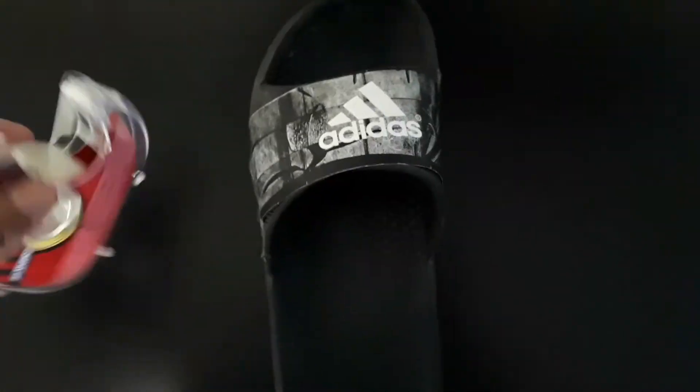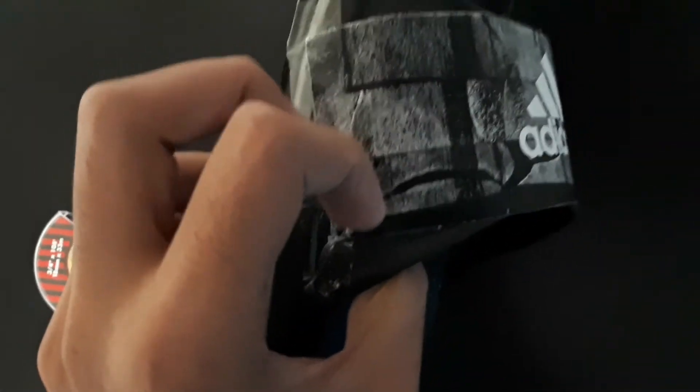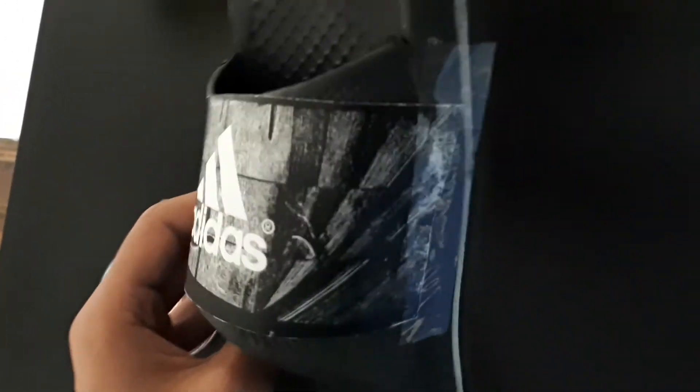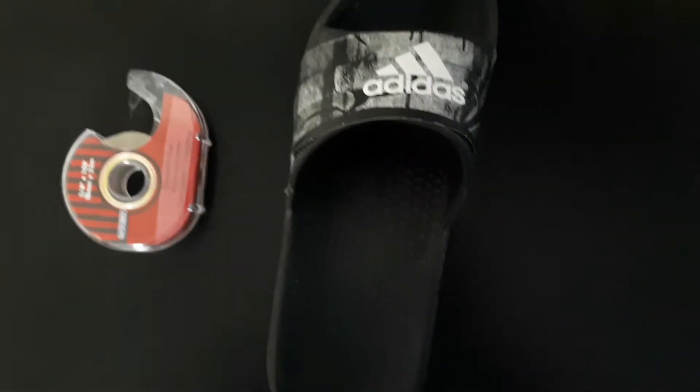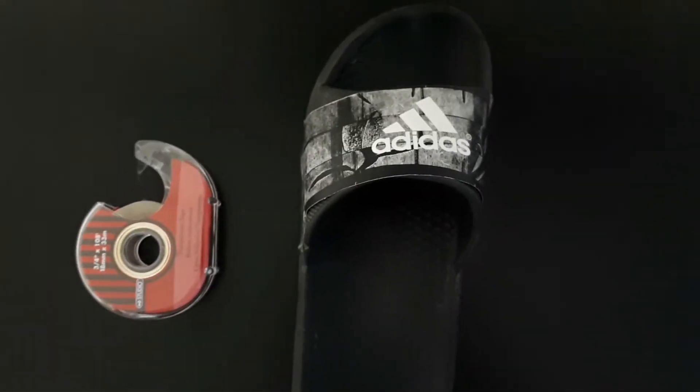Put the tape around — three lines is enough — and then peel it off carefully. You get this really cool texture. I prefer this more than what I just made, so yeah, just a cool trick.